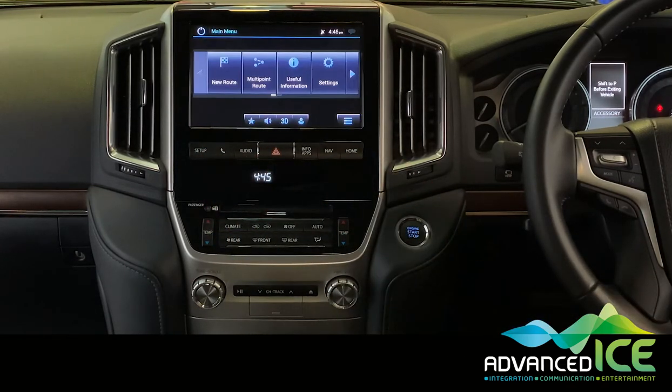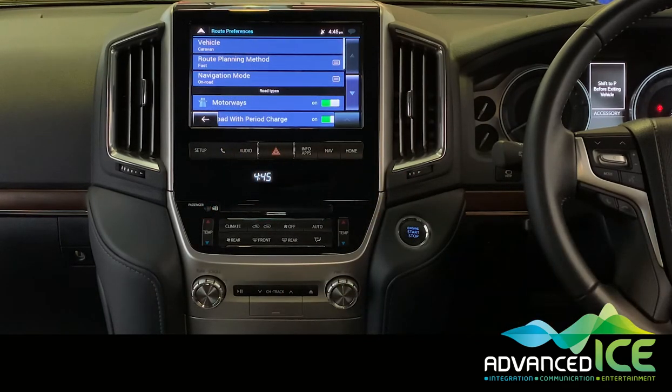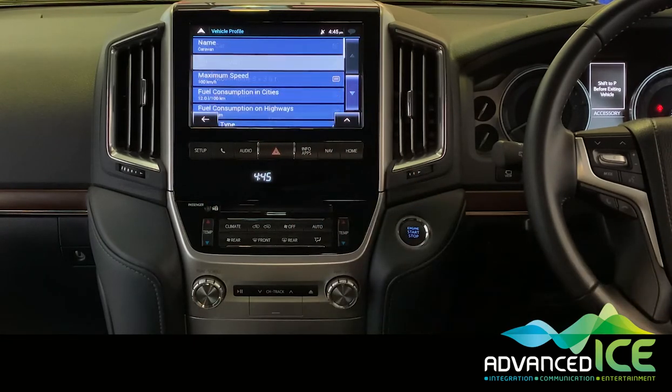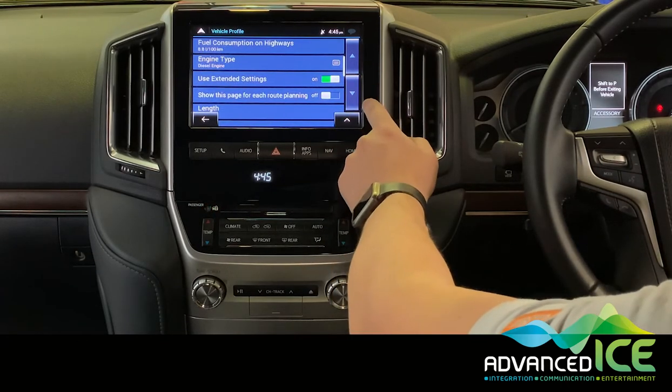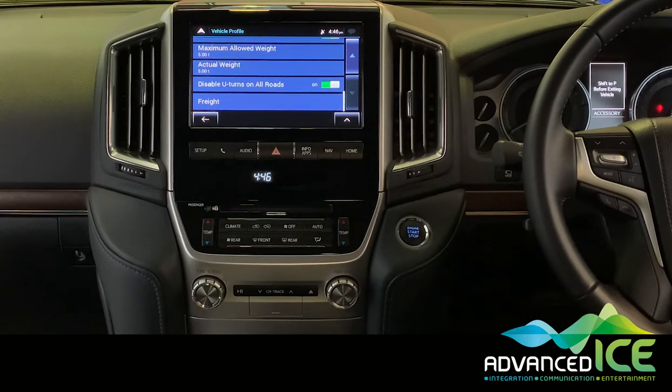Back in the menu under settings we have route preferences. If you're towing and have a big trailer or caravan, we can set the vehicle type to caravan and edit in the dimensions of your tow vehicle and caravan. Scrolling down, you can put in fuel consumption, length, width, height, maximum allowed weight, and actual weight — so you can set the total weight of your vehicle to make sure you're not sent down roads you're too heavy for or roads with low bridges that could take out your air conditioner.